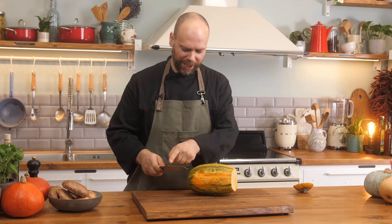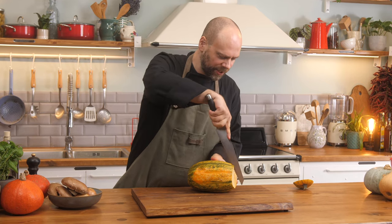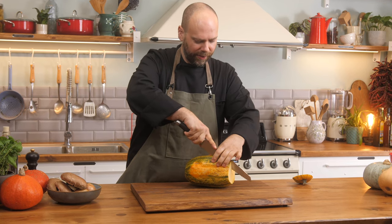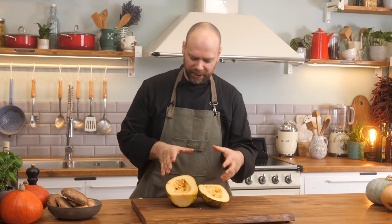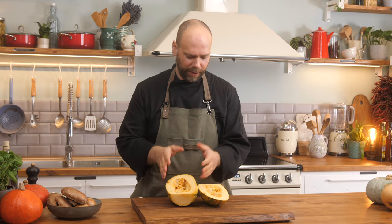We're just going to cut lengthwise. We have a serrated knife now. We're just going to put it here at the edge and go very slowly — careful of your fingers — all the way through. As you can see, I have it halved. This was very tough skin, a little bit maybe underripe, which made it a little bit tougher to cut, but you're going to see it's going to still work beautifully.